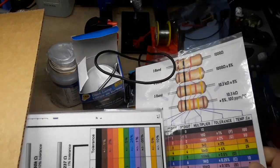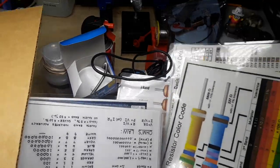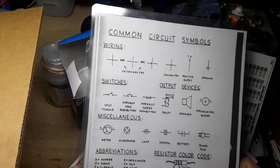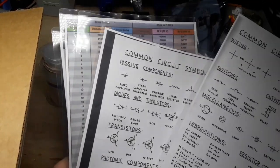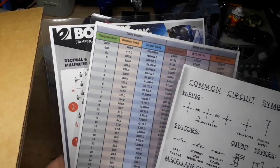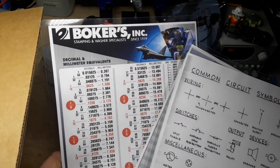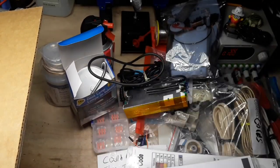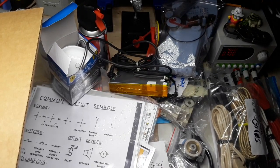Resistor codes - resistor codes! I instantly recognize this page - this is from Forrest Mims' Engineer's Notebook. Wire gauges too. Wow, this is awesome stuff man. I can't thank you enough. It humbles me that you guys send me all this stuff - this is so cool.